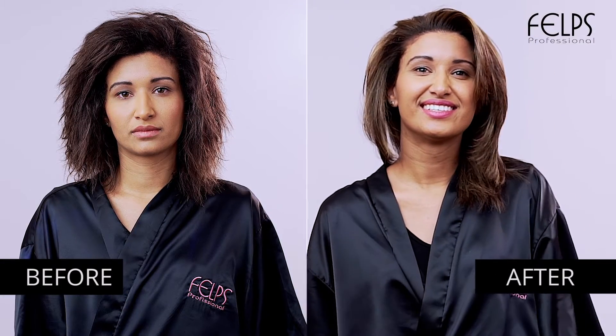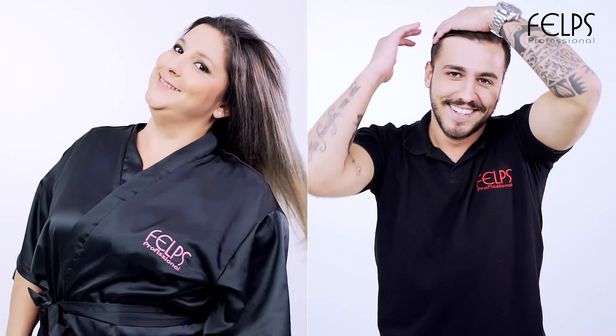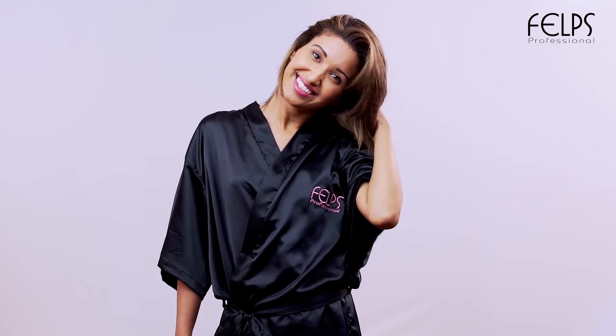Now style as desired. You could see on the video that the Omega Zero Botox is a differentiated product both in the application and the resulting transformation of hair, demonstrating the commitment of Phelps to offer the best product and best quality to its customers.